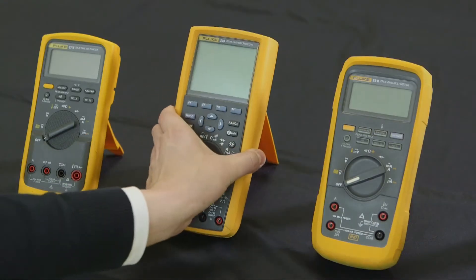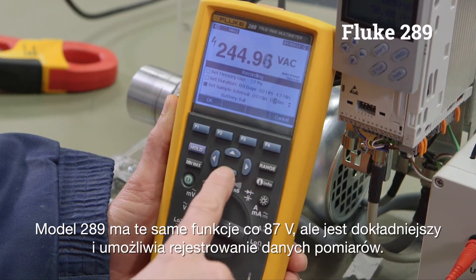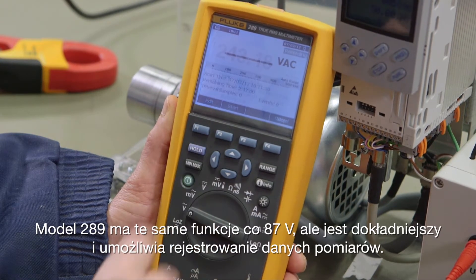The 289 has the same functionality as the 87-5 with a higher level of accuracy and the ability to log, and it also covers electromechanical equipment.